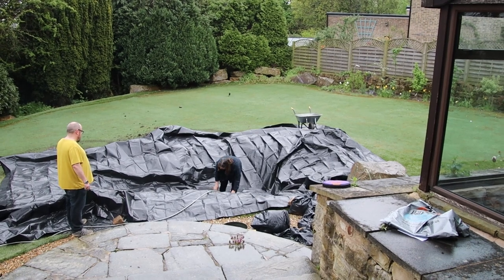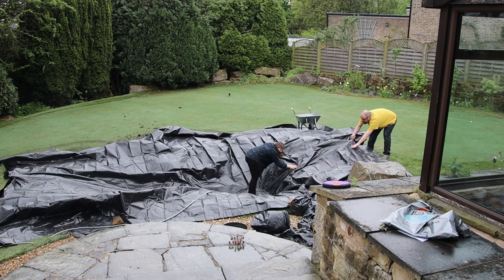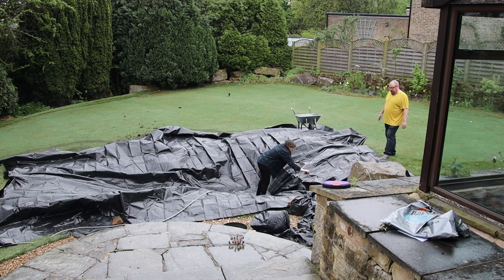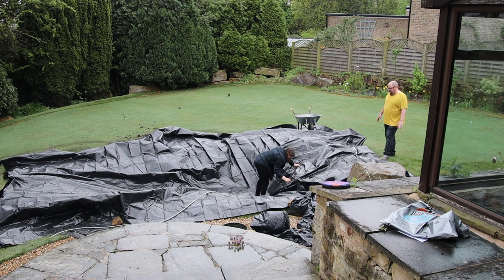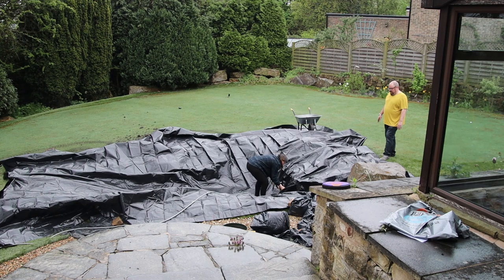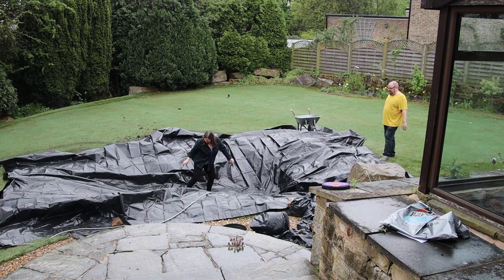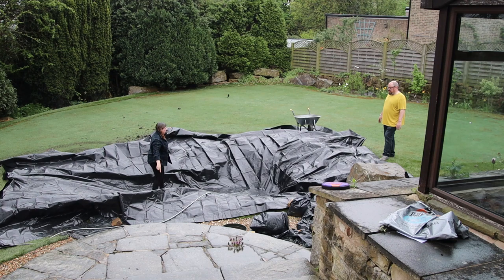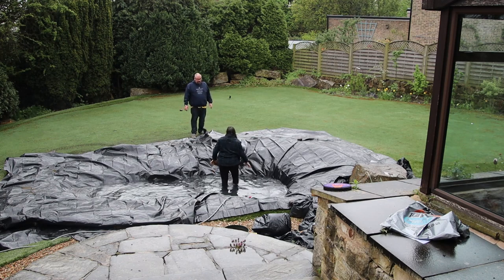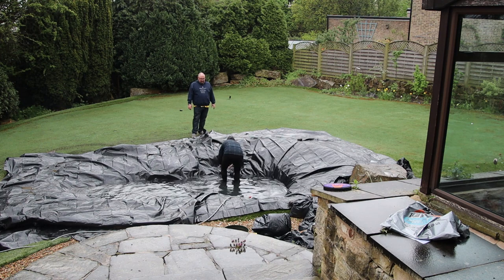It wasn't the warmest of days, so I'm quite glad I won that one — chivalry is dead. But this was probably the most finicky bit; it took quite a bit of time to get it right. We had the main shape of the pond already, it was more a case of trying to get the liner to take that form without stretching it too much. We just had to keep going — having a go, rearranging and moving, rearranging and moving. That was the most time-consuming bit; it took a good couple of hours to fill with water anyway.